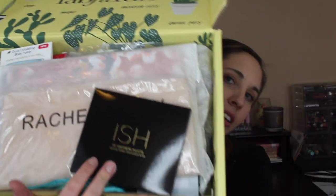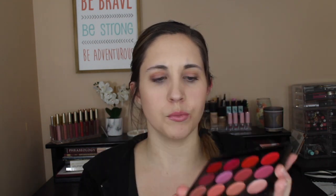When you open it up, everything is nicely laid out in tissue paper. The first item is a lip statement palette by ISH Beauty — a collab with Alex Garza, a YouTube beauty guru. This is a $42 value. It comes in a little sleeve with a brush included. You have some really pretty reds, berry tones, and peaches — great for coming into spring and summer.